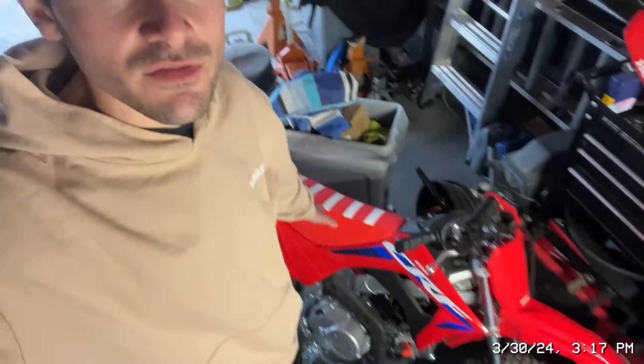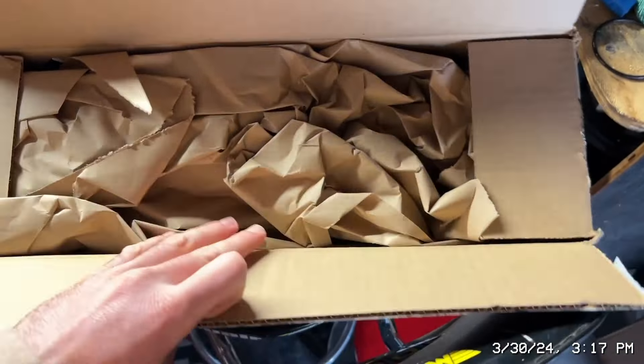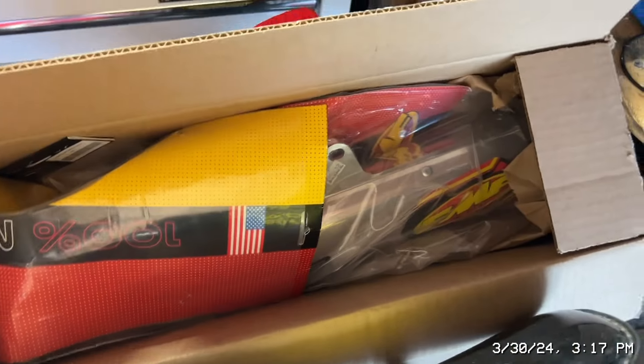Alright guys, we're back with another video for the CRF 110. I just got another package — I just opened it so you can see my address — but this is from Faster Minis, and I think this should give us a little bit more sound.